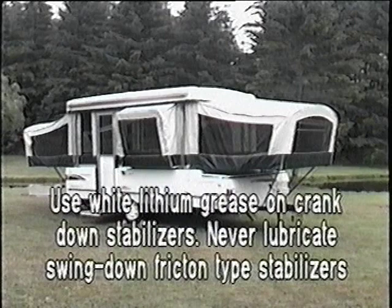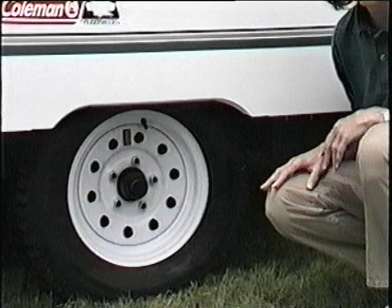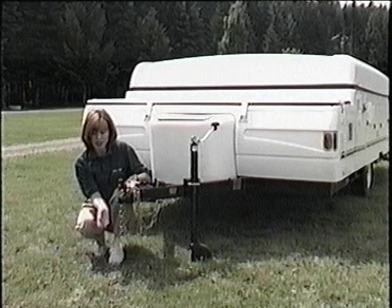When placing a tire onto the hub, tighten the lug nuts in the proper sequence as outlined in the owner's manual and to the proper torque — approximately 50 to 75 foot pounds on 12-inch tires and 90 to 120 foot pounds on 13-inch tires. For towing safety, always make it a habit to check the coupler and tow chains for broken or worn parts and replace if necessary.